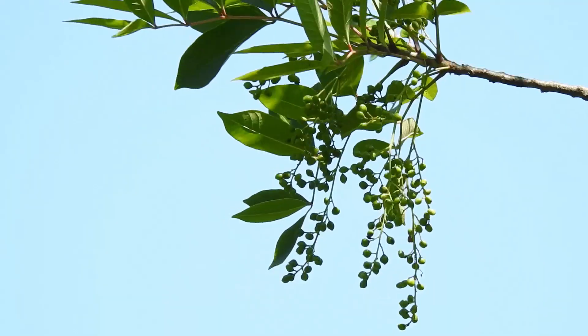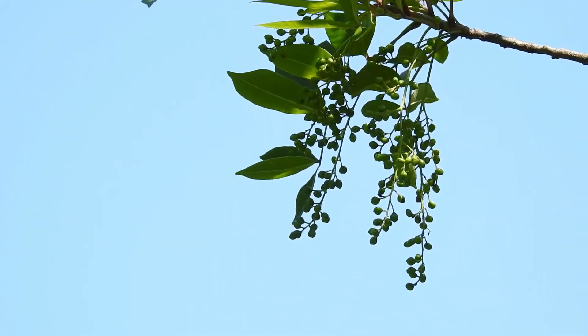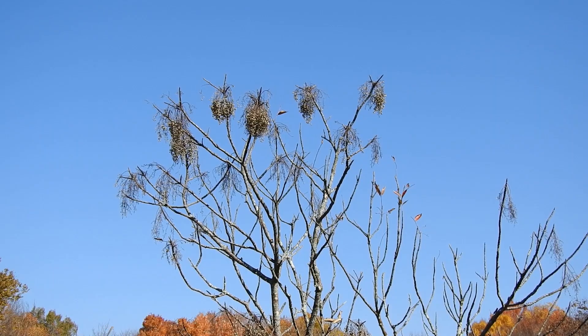I've never touched poison sumac so I've never gotten a rash from this plant, but it's reported that the body's reaction to poison sumac is much more severe than it is to poison ivy, and a couple of my friends can attest to this.